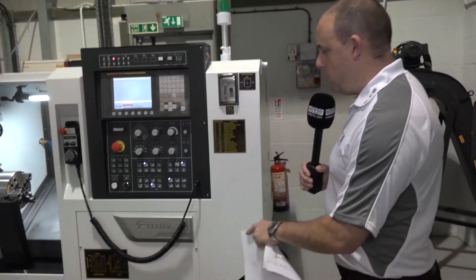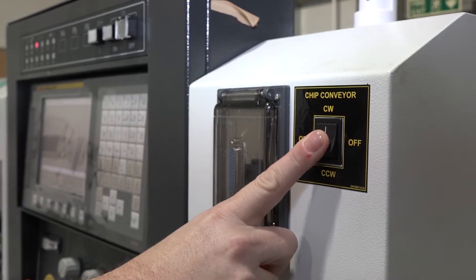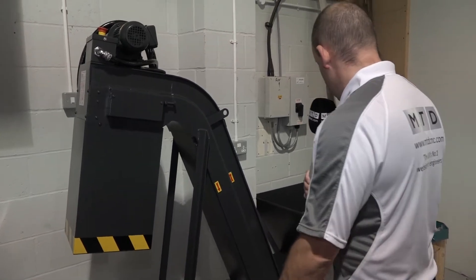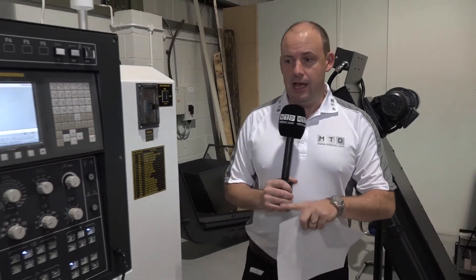The swarf conveyor that would come with this machine isn't actually on it right now, but it is here behind me. You'll note that it has quite a steep incline on the conveyor, which means it's going to take up less floor space once it's on the machine. That conveyor does come with this machine, which is here in stock.